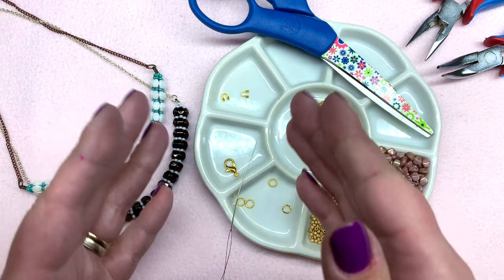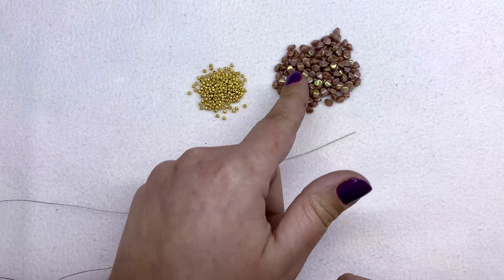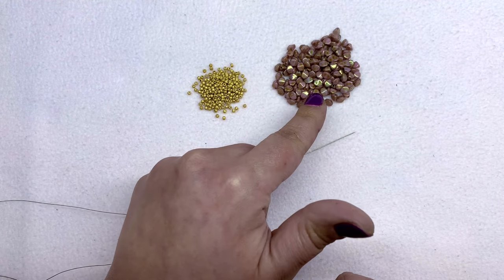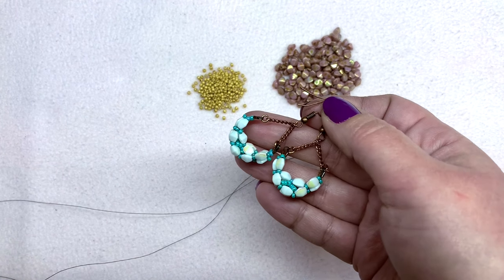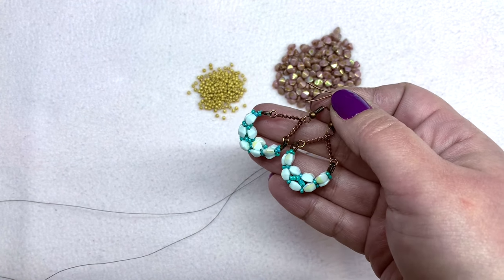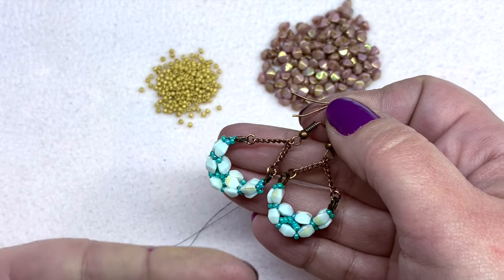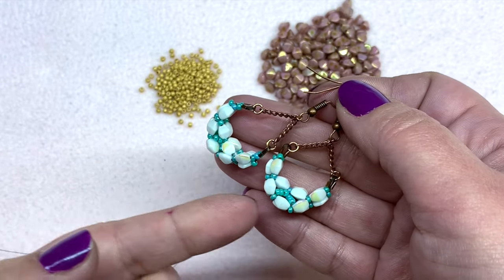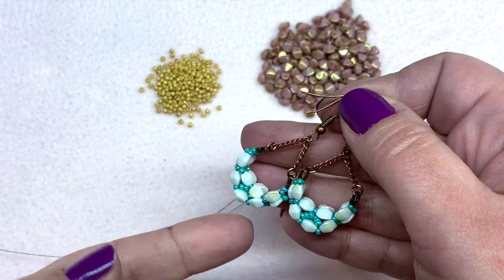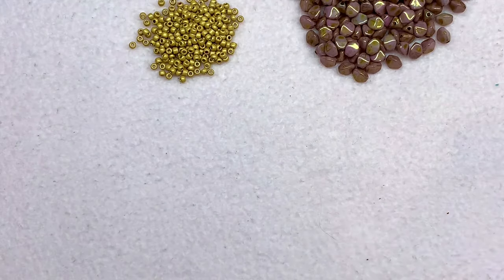So go ahead and string your beading needle and let's get started. For this pattern you'll need approximately three strands of 50 pinch beads, which means you'll have some left over. With those leftover pinch beads you can make yourself a really cute pair of earrings to go along with this pattern — I whipped this design up as well and I do plan on sharing these in the future, so stay tuned. Once that's posted I will try to include the link down below.